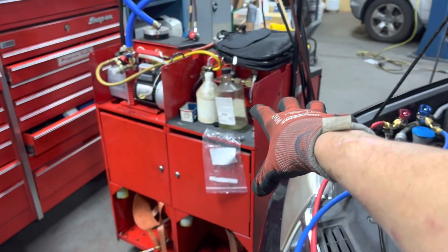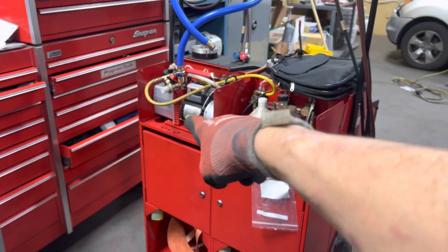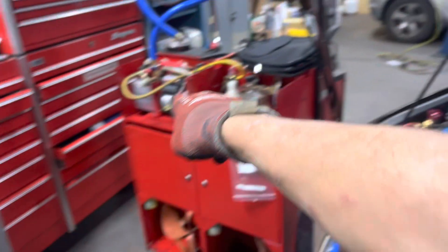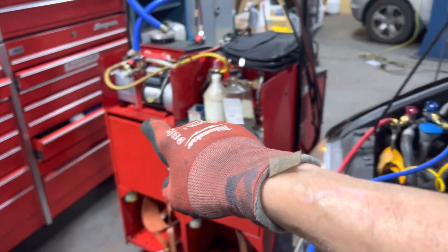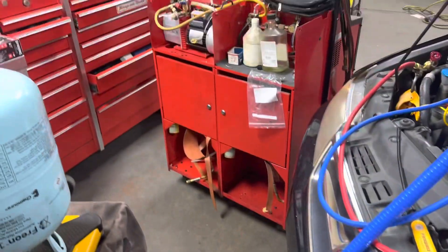This is his old unit, and it has some problems. We found out we couldn't use it — he actually has a leak in the vacuum because the micron level would only go down to 1,200 microns and would stall out. There was a leak in his system, so we switched over to my old vacuum pump. That'll go in the garbage.